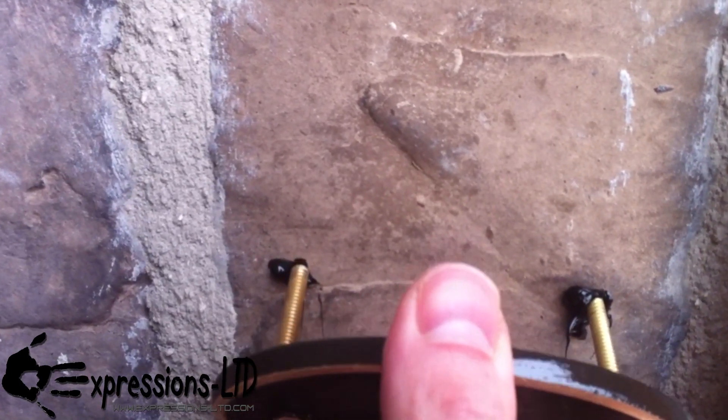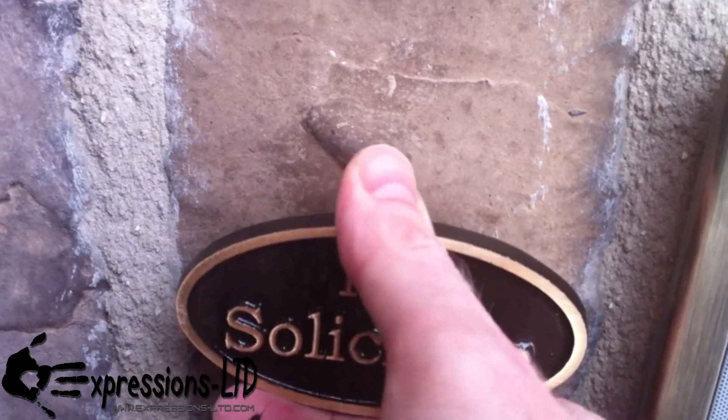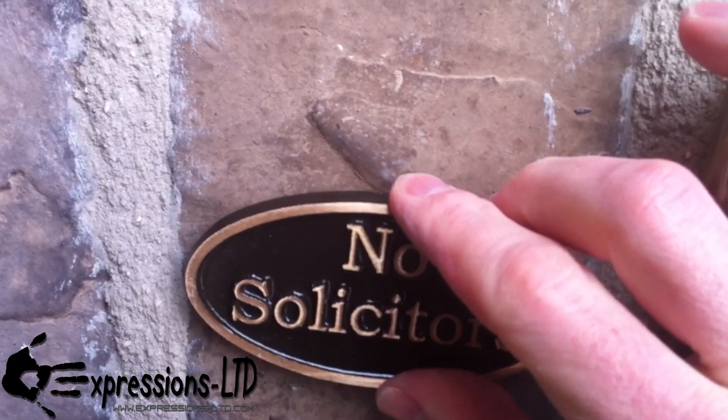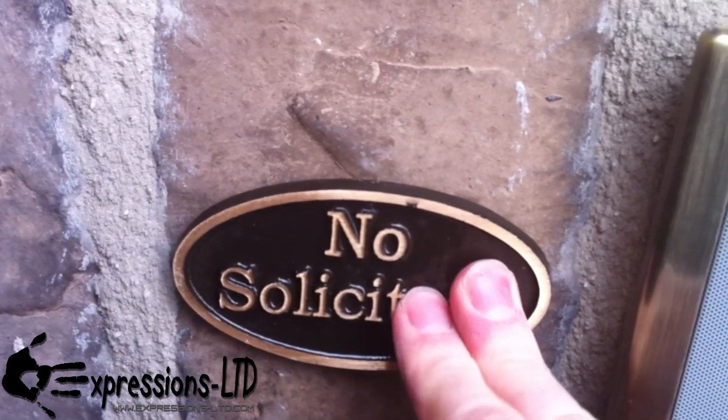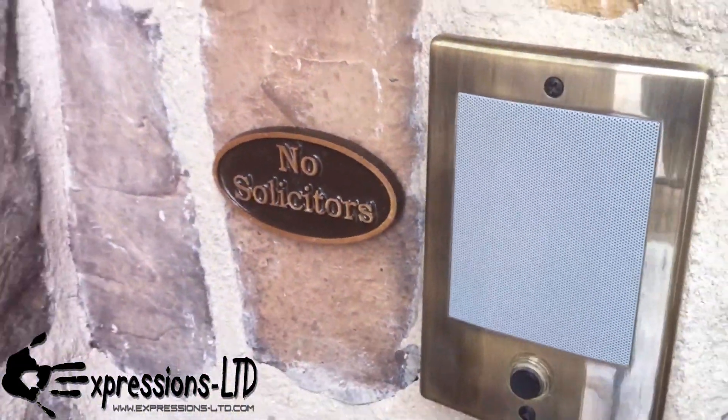Sometimes you've got to wiggle them a little bit to get those holes to line up, and just slowly work it in. That's it.